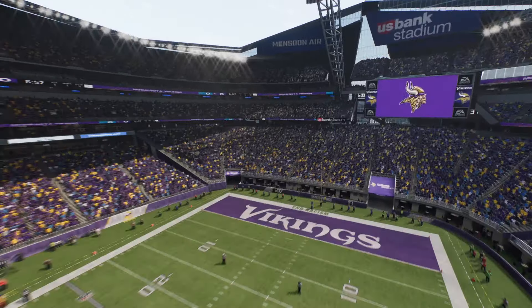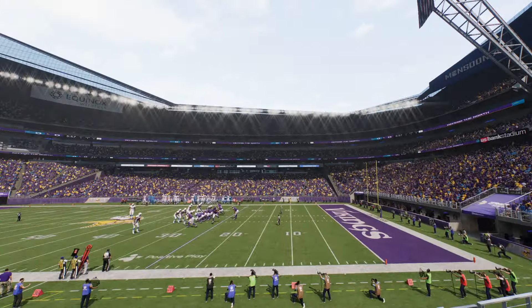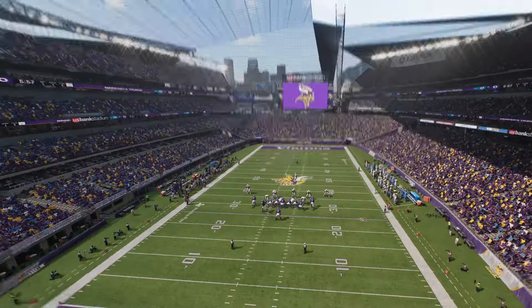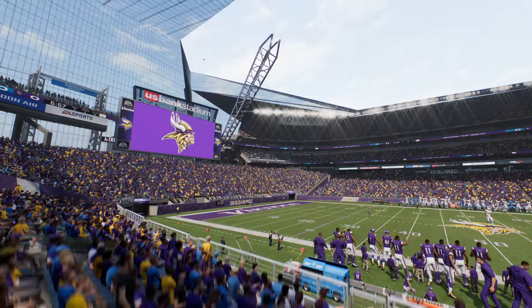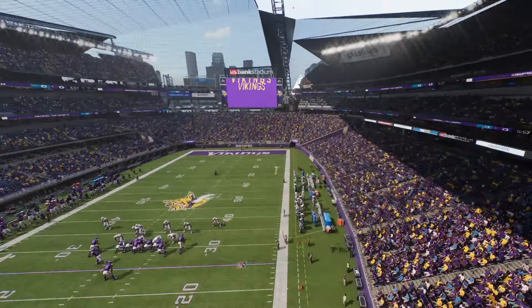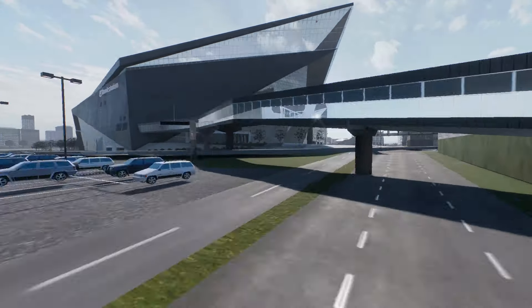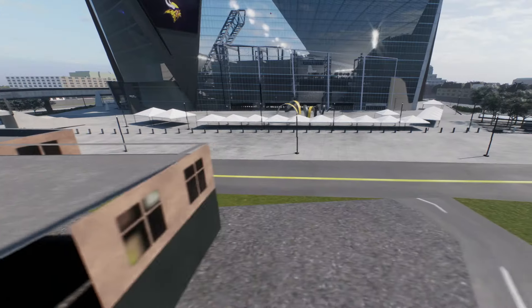I wanted to see what it would look like if you did make it retractable. And I'll be honest with you, it doesn't look that bad. It's definitely a lot lighter in here now because the roof has been kind of taken away. But I feel like for the most part, and even outside the stadium, you really don't see much of a difference.